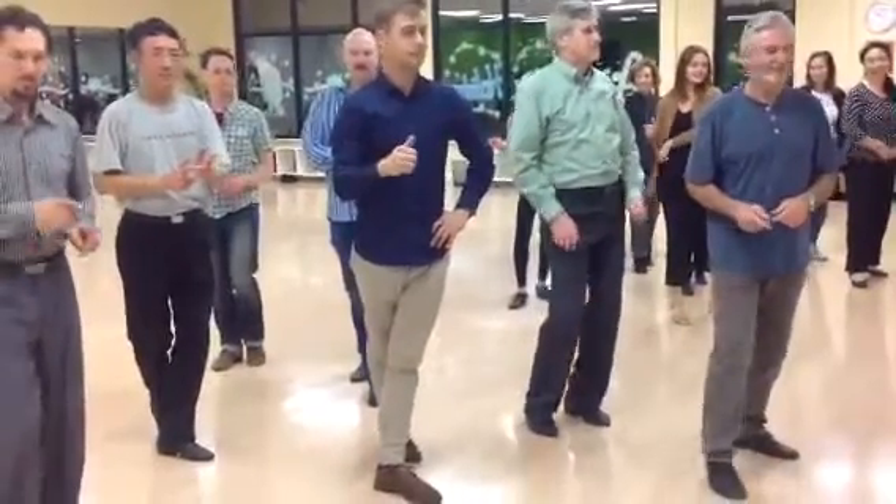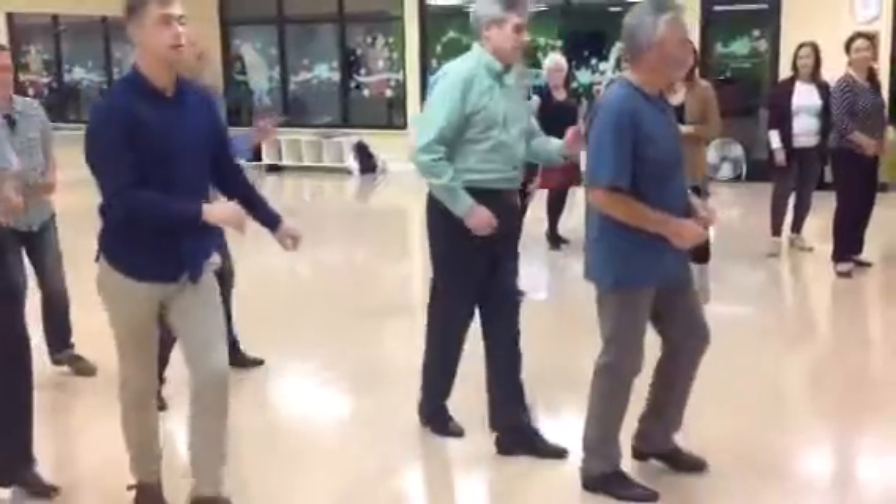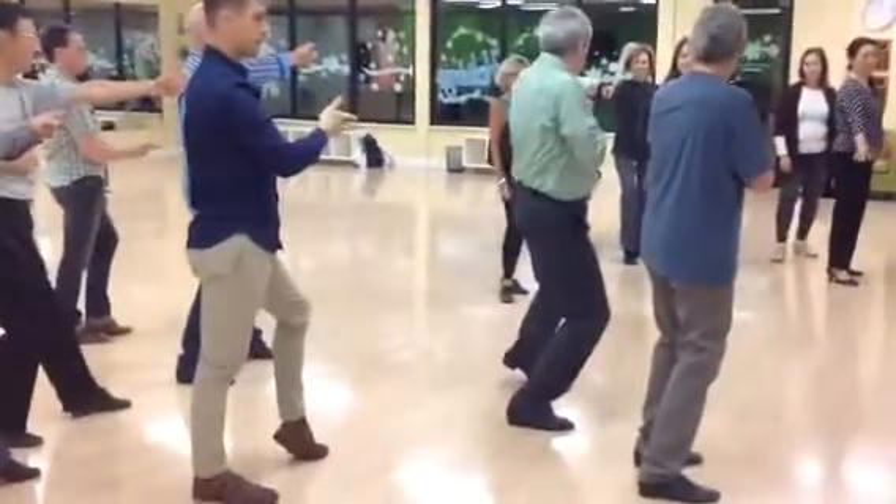You're going to do your jazz box. Step side, side, cross, back, and lasso, lasso, lasso, lasso, point.